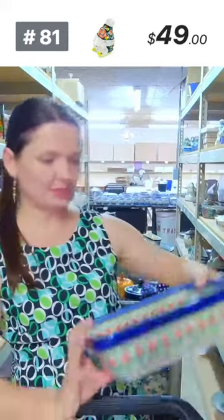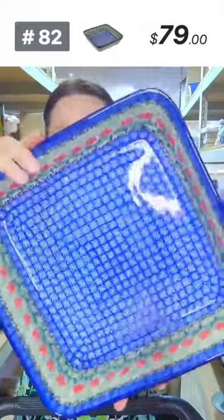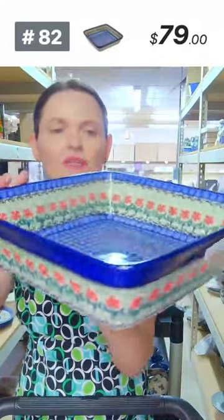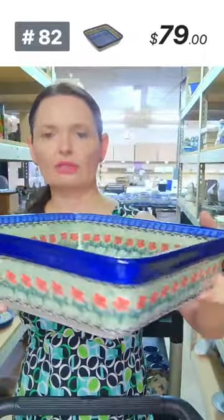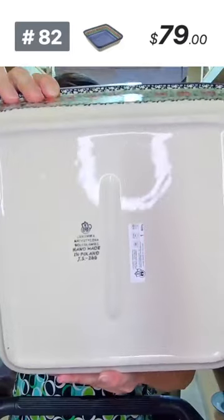Here is a square baking dish or serving dish — $79, Maraschino pattern from Ceramica Artystyczna, regular price $168. Ten and a quarter by ten and a quarter, three inches deep. Great square shape, number 82.